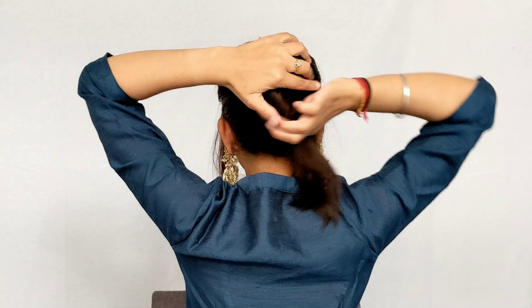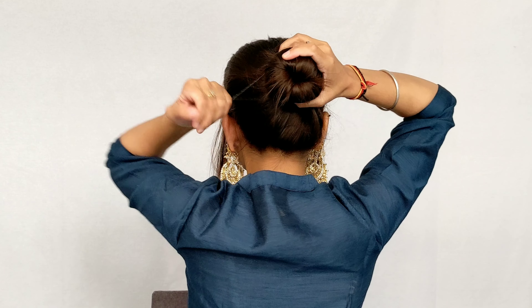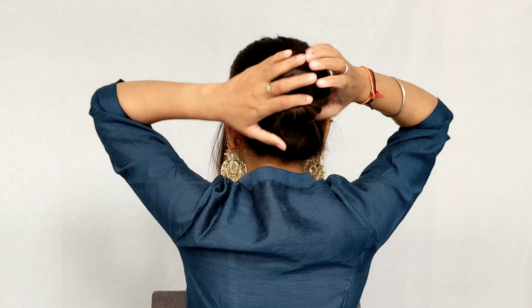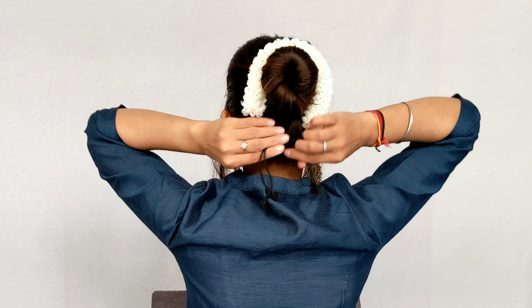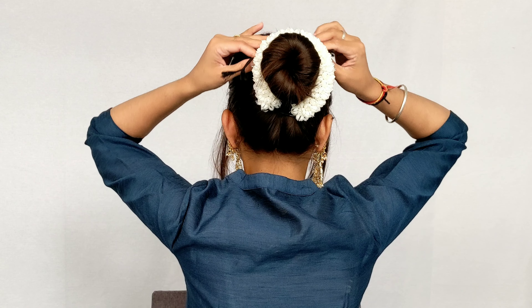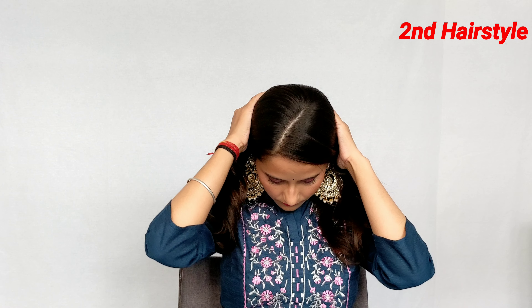Then we will make a bun twist like this. After this we will secure it with a rubber band. It is a very easy hairstyle. Now you have to put a gajra here — I am putting a fake gajra which was purchased from Amazon, so if you haven't seen my Amazon haul please see it, I will give you the link. After that this hairstyle is ready. For the front I have removed the front strands and made them curly, so it gives a good look. I thought this is also a nice idea.